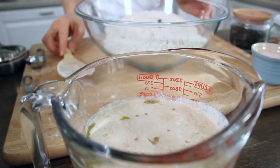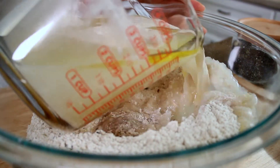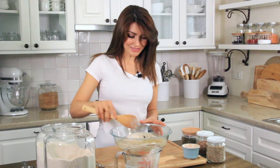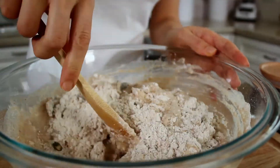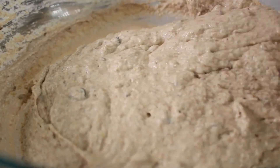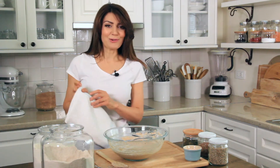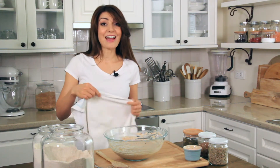My yeast has developed and I'm going to pour the wet ingredients into the dry ingredients. Now it's time to mix the dough. You see how wet the dough is? It's perfect. Now I'm going to cover this with a kitchen towel and put it in a warm place to rise for an hour.